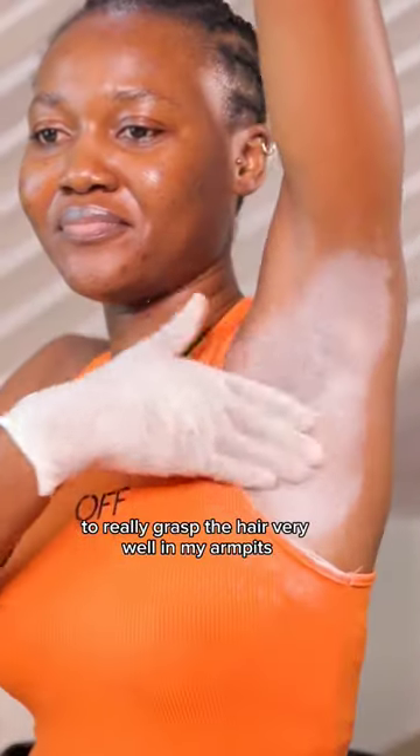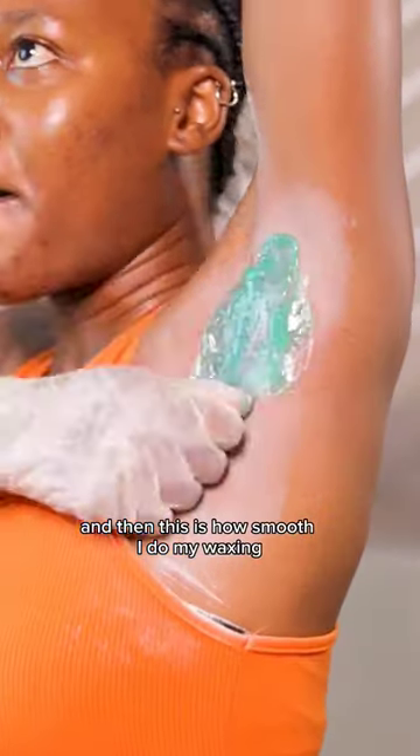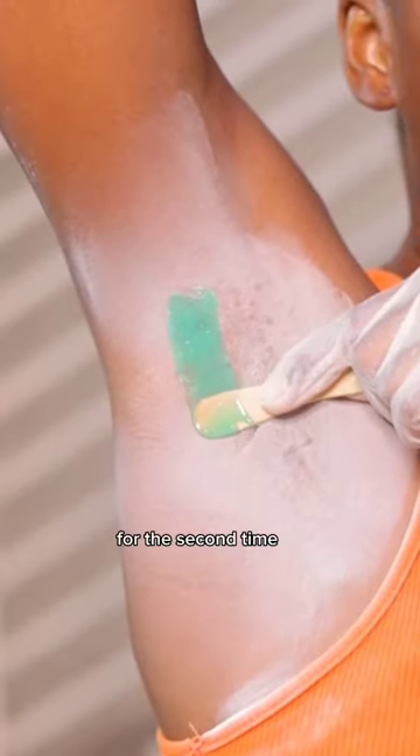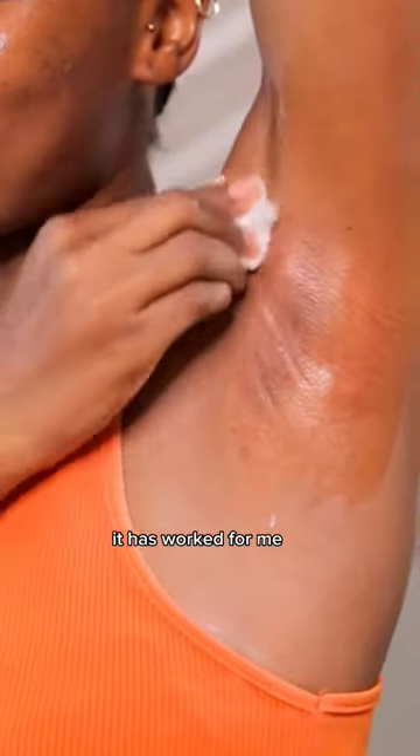This is how smooth I do my waxing — this is the second time. After I'm done, I use my toner, which has worked well for me.